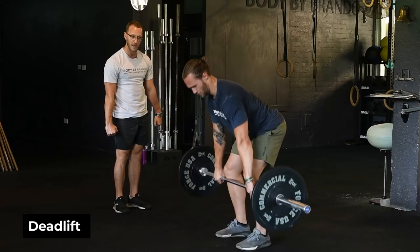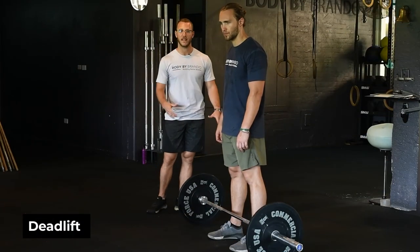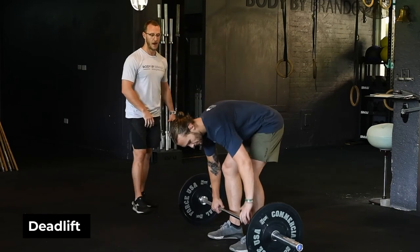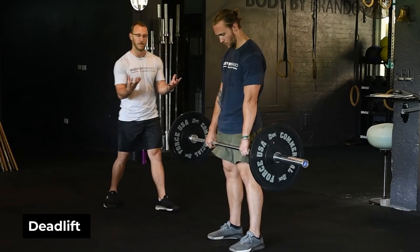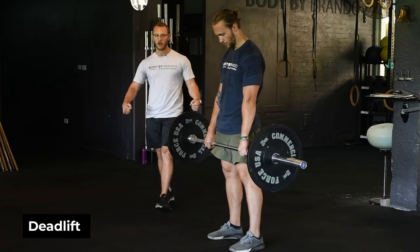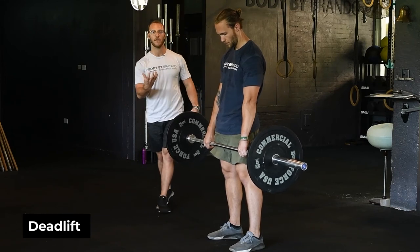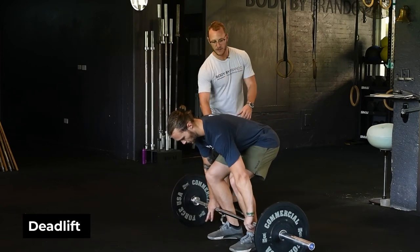Now let's go through some common faults with the deadlift. The first one is the jerk rep — watch how he jerks the bar off the floor. That was a bad rep because he didn't stay tight enough through the upper back and midline, and he tried to jerk the bar off the floor using momentum.